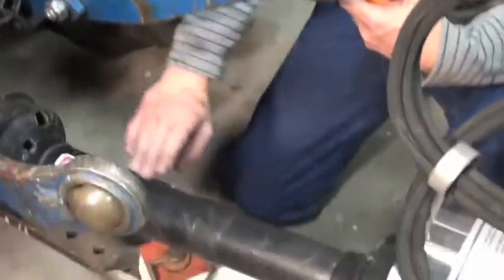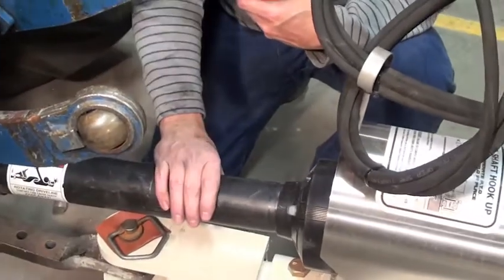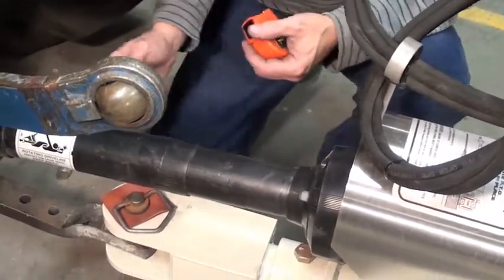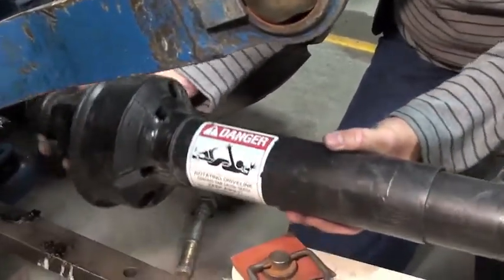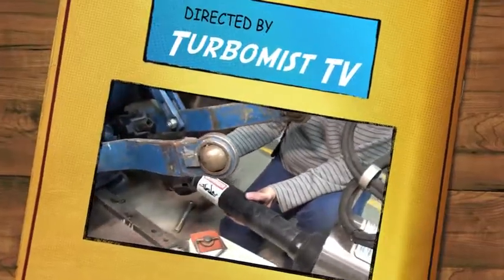I have a 4-degree slope from this end to this end, and a 4-degree slope between the two points, which is the correct position to allow the bearings to turn correctly during power. The full point of this is that when the tractor goes into its turn, the actual U-joints match as they go through the turn.